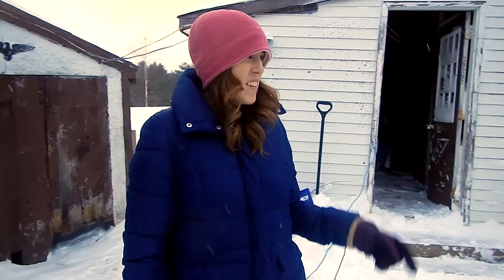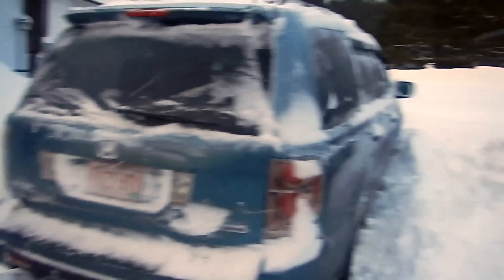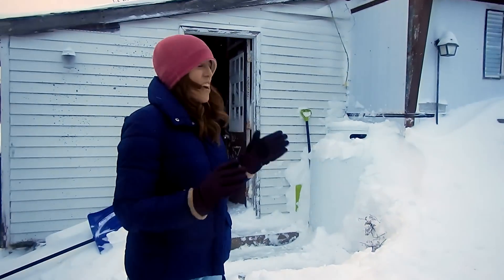What are you doing out here? I want to see if I can drive it out of its spot. Out of the snowdrift? This is a big mound. And I really want to see if I can just drive it out.